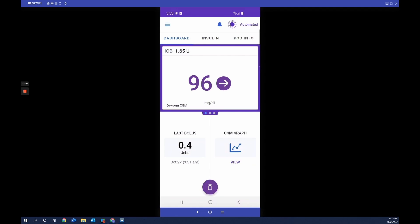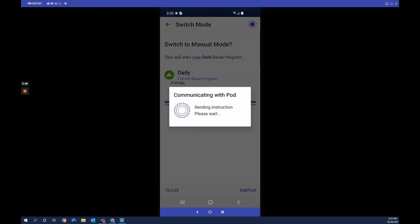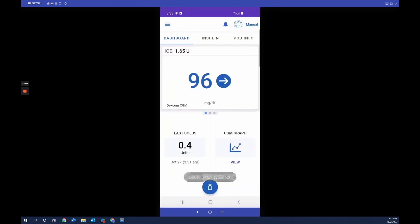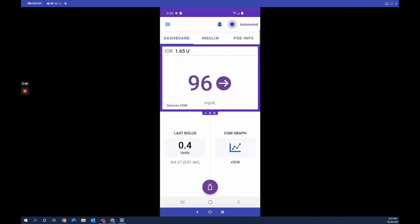Omnipod 5 can also be used in manual mode with or without a CGM connected. Tap the menu button, then tap Switch Mode, which displays the default basal program initially set up, and you switch. The menu changes from purple to blue indicating manual mode. The CGM still communicates with the pod but is no longer informing the insulin dose every five minutes. Switching back to automated mode, insulin delivery is automatically adjusted to bring glucose toward the target, customizable from 110 to 150 milligrams per deciliter in increments of 10, with up to eight different profiles in a day.